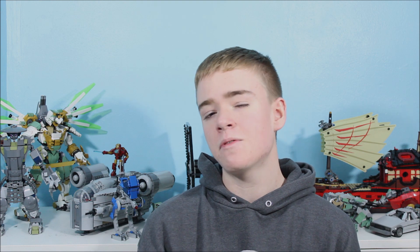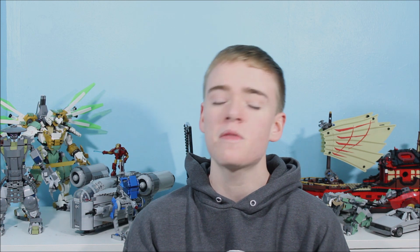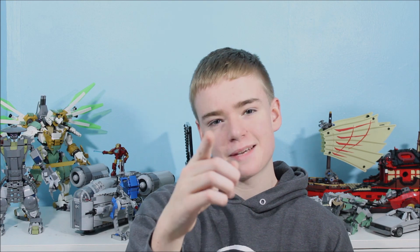Hey guys and welcome back to Santa's Bricks. My name is Jevin, and if you guys have been watching this channel for a while, you may remember that a couple months ago I made a Lego Star Wars Speeder from the Mandalorian Season 2. In this video I'll be giving you guys a step-by-step tutorial on how you can build your very own Lego Star Wars Speeder from the Mandalorian. Let's get building.